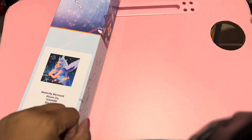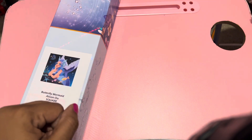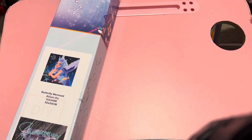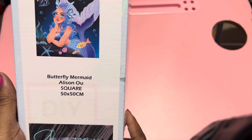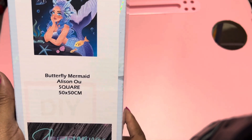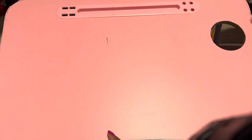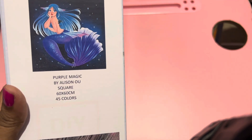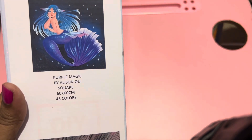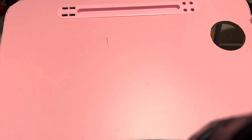Hi everybody, it's your girl Queen Kimmy from Kimmy underscore Queen of Crafts. I have an unboxing today from Shimmering Canvases. I'm going to be showing two different canvases: the first one is Butterfly Mermaid by Allison, a square 50 by 50 centimeter, and the second one will be Purple Magic by Allison, a square 60 by 60 canvas.